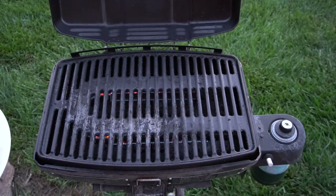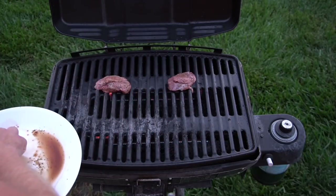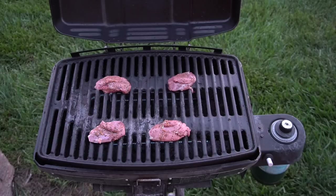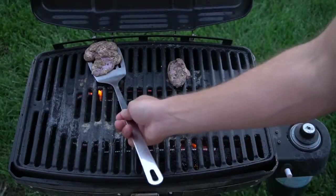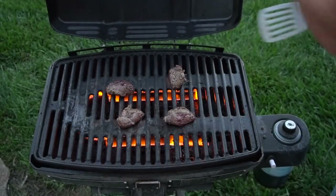Throw these guys on the grill. What we're going for is medium rare to medium — you do not want to overcook wild game, especially duck. It can bring out the gaminess and make it really tough. I prefer medium rare, so we'll flip these a couple times and they'll be done in a few short minutes.